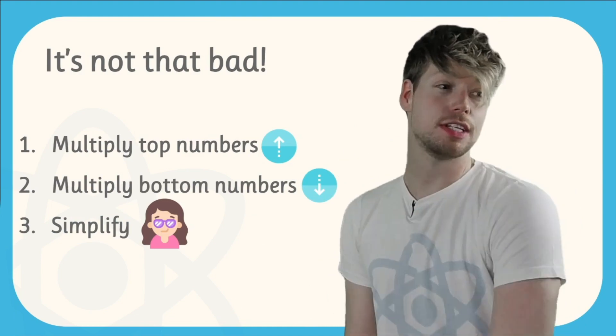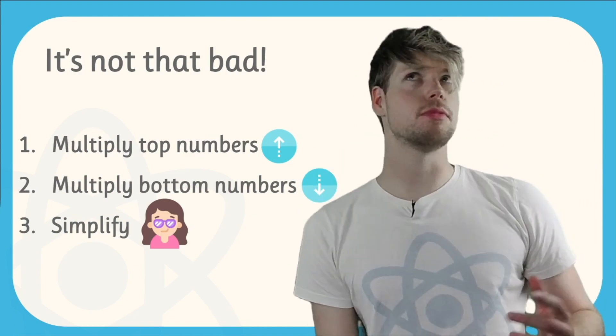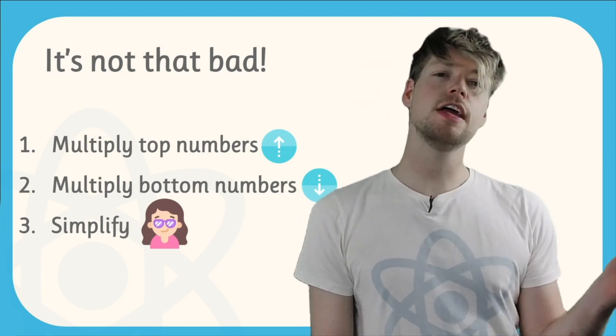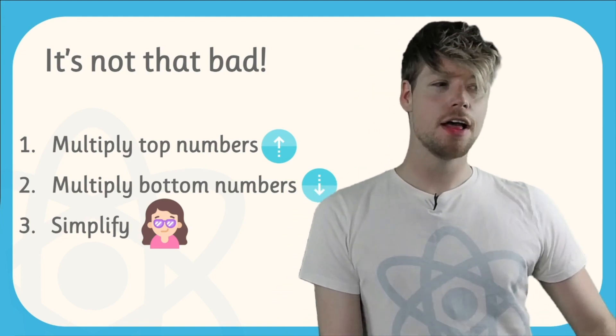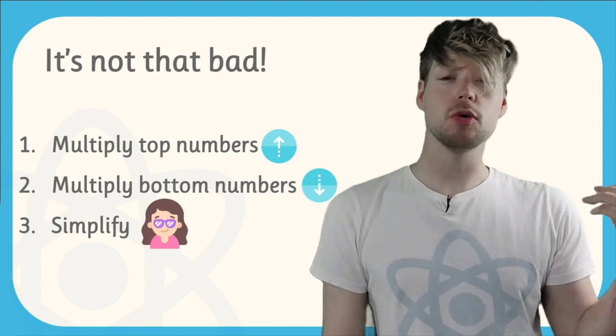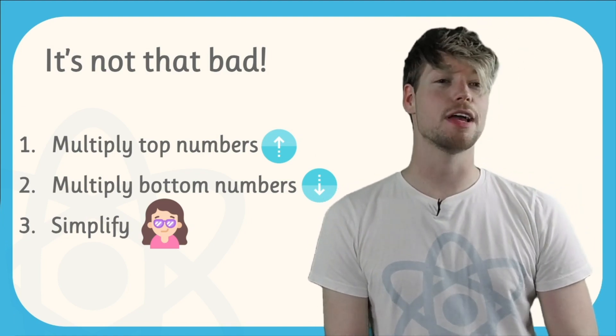There are only three things you need to do when you multiply fractions together. The first thing you need to do is multiply those top numbers together — those are known as the numerators. Then you need to multiply the bottom numbers together — those are known as the denominators. Then you need to simplify. So it's just three steps. If you always follow those three steps, you will be totally fine anytime you need to multiply fractions.